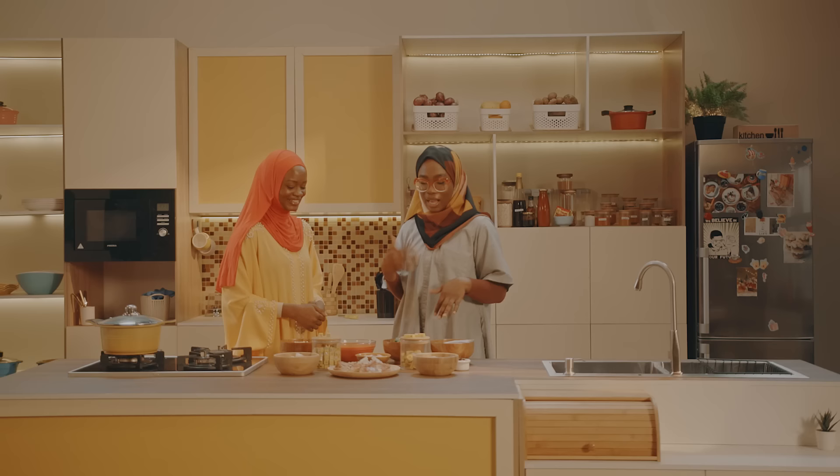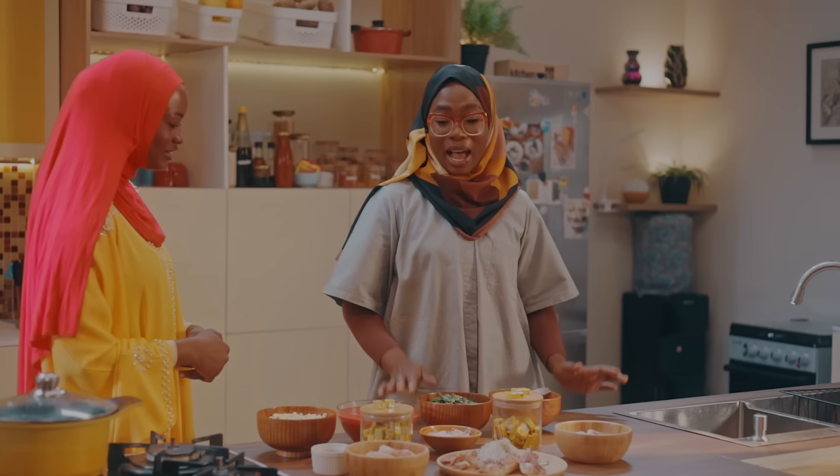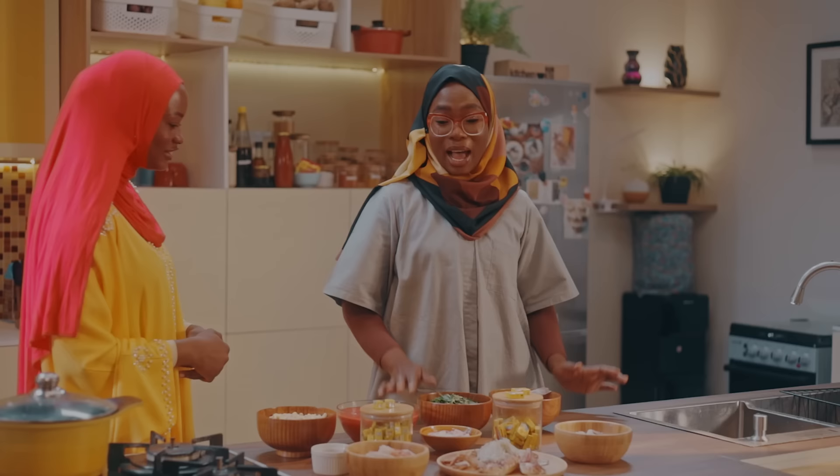I'm sure you are really excited for today. We are going to be making our amala — abula. Obviously, the seafood. And we are going to go on a short break now and then introduce you to the rest of the ingredients.